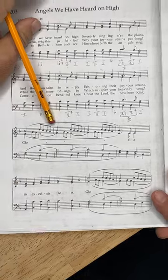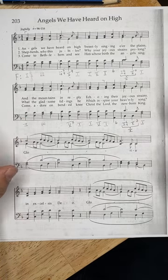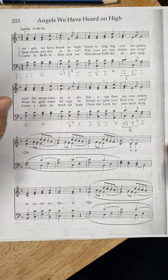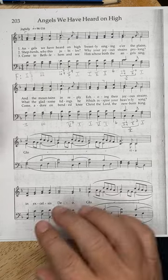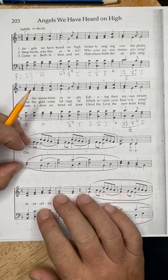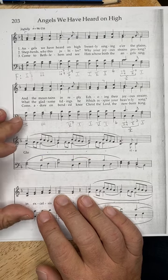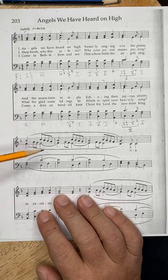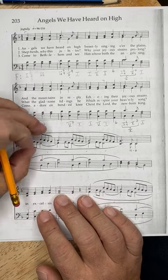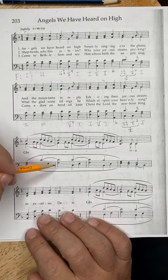Now this is where it starts to get a little sticky. We talked about figured bass for chords with sevenths on them — that's why we have the five with the seventh, implied seven-five-three. Analysis gets more difficult for beginning students because it's hard to know what notes are part of the chord and what are not. Remember our priorities: look at the beginnings and ends of phrases for ones, fives, and so on, and remember that the lower notes generally tell us more about the harmony than the upper notes.